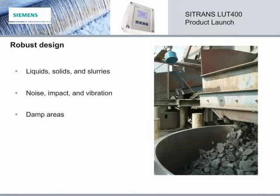The compact and robust design of our transducers is another major advantage of Siemens ultrasonic technology, because they operate in the harshest of conditions. Whether in liquids or solids or slurries, they withstand noise, impact, and vibration, and operate just fine in damp areas. Truly a rugged design.